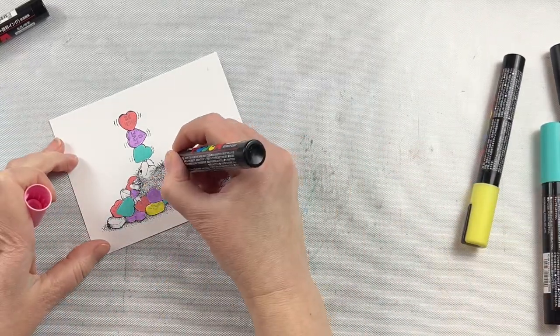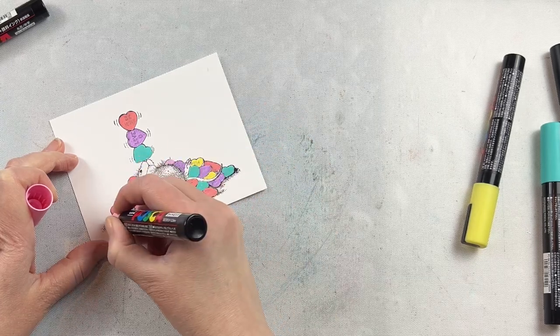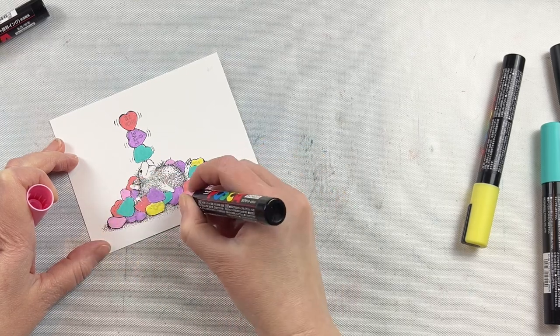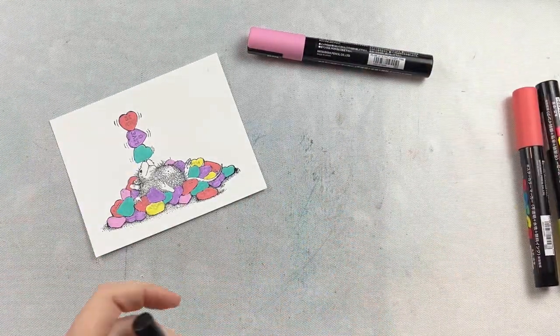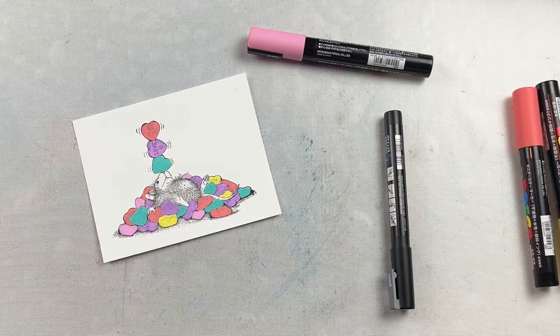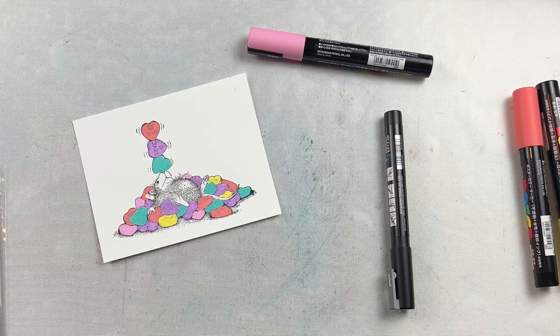So I'm using this pink one for a couple of the love hearts and also for the nose, hands, feet, tail, and the little bit of the ears of the mouse as well. In order to create a softer blend between the silver and the pink on the mouse, I'm going to use a detailed blending brush — I'm going to color a little bit and then pounce it up and down. I'm also going to use the silver underneath that pile of candy hearts for the shadow.